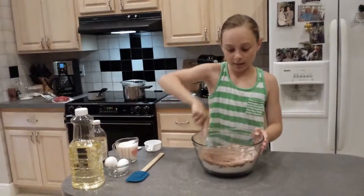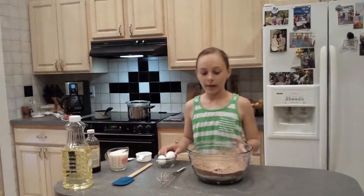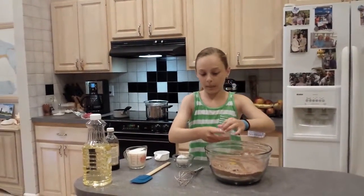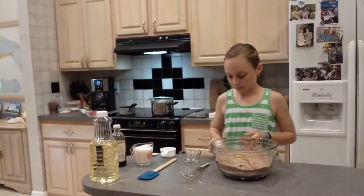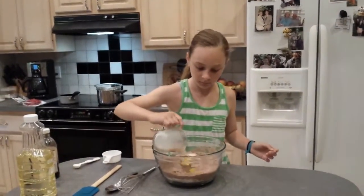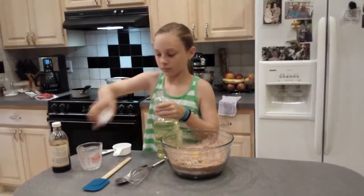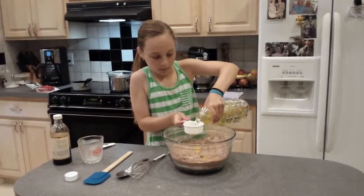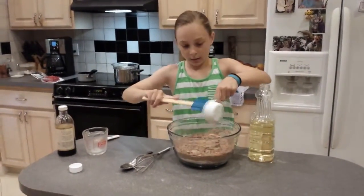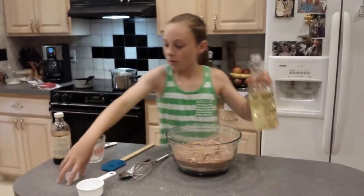We didn't sift it and we don't have to for this recipe, but just whisking it together makes sure it's all combined. Now that we have our dry ingredients, let's add our wet ingredients. We're going to use the same bowl. We don't need to use 2 separate ones. So we're going to add 2 eggs. Next we're going to add 1 cup of milk, and 1 half of a cup of oil. Make sure you get all of it because it can stay and stick. I'm going to just use the spatula to make sure we get it all out.